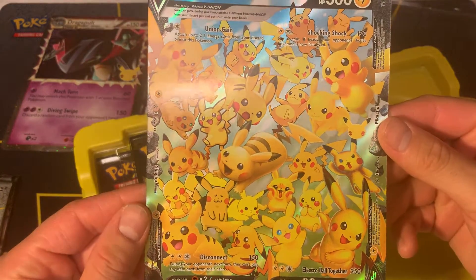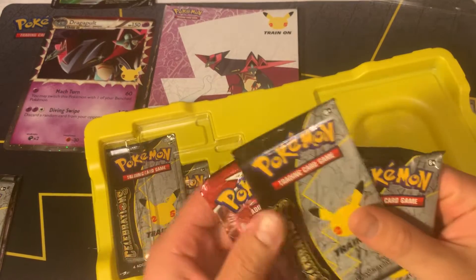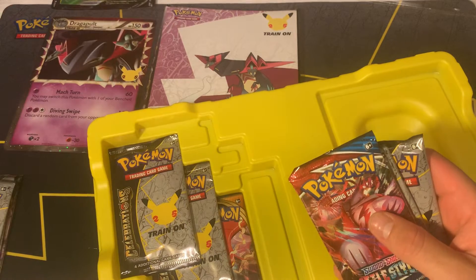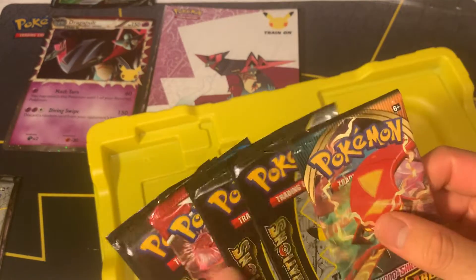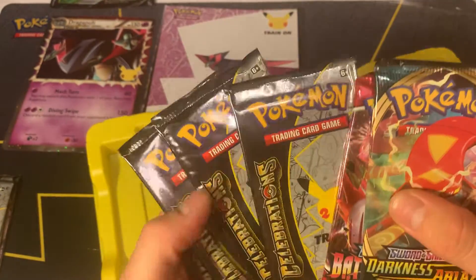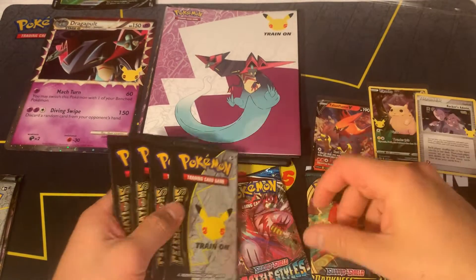Pretty cool artwork on these ones. Big card, so we'll set this to the side. This box has two Battle Styles packs and also two more packs - these are Darkness Ablaze. In my last video I pulled some good cards from Darkness Ablaze, getting the Charizard V Max, and then in the same video ended up pulling the 25th anniversary Charizard - two Charizards in one. So we'll go ahead and open up the Battle Styles packs.